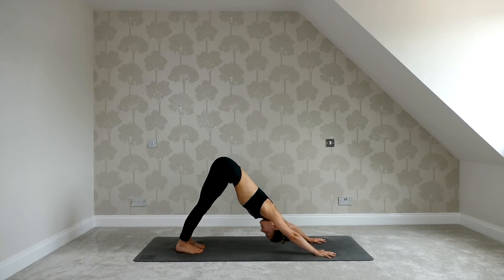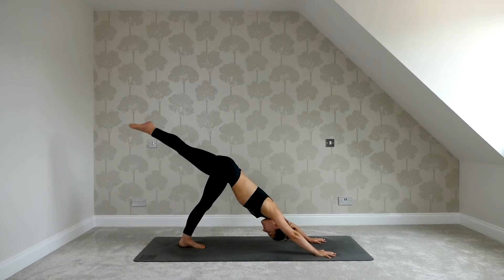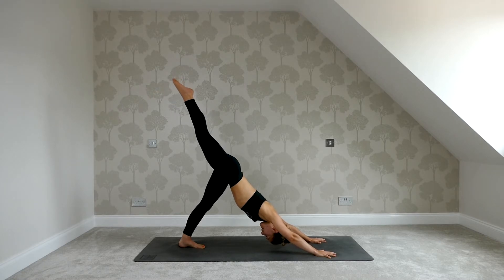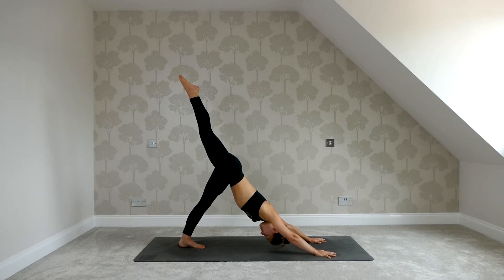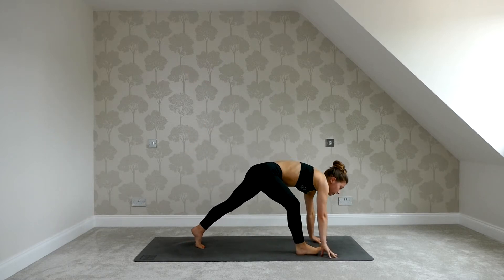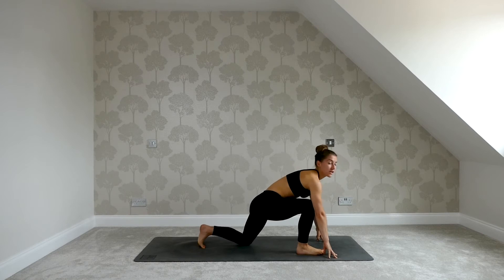On an inhale, lift the right leg high. Keep the hips square and press down through your left heel. Deepen the stretch in the back of the left leg as you lift the right leg high. Hold for a couple more breaths, keep reaching up with the leg. Then step the foot in between the hands. Lower the back knee down, untuck the toes.